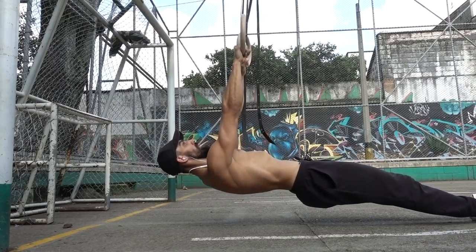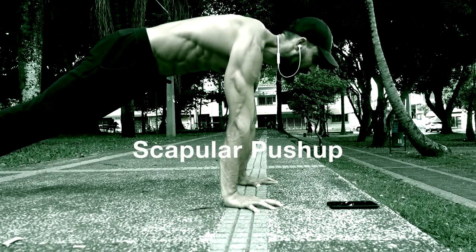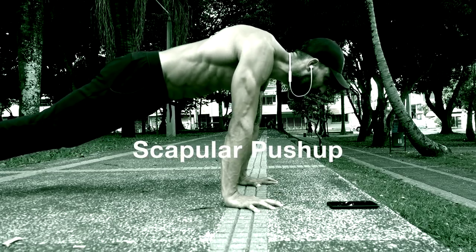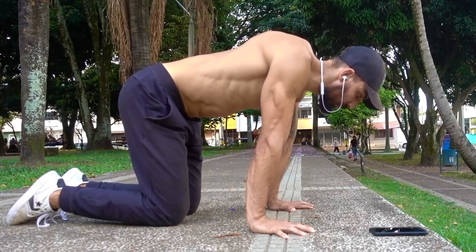To move into the most challenging variation, straighten your legs all the way so the hips are extended. The next exercise is the scapular push-up. This is the opposite exercise — you will forcefully push your shoulder blades apart into protraction and then let gravity pull them back into retraction.